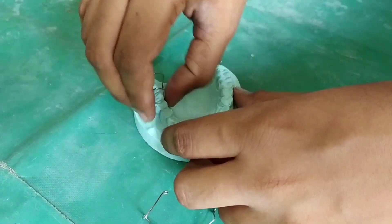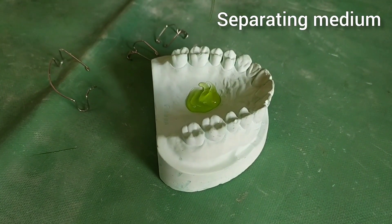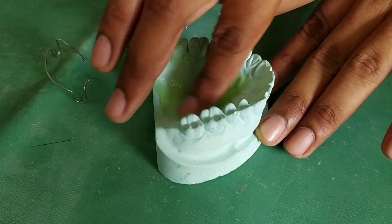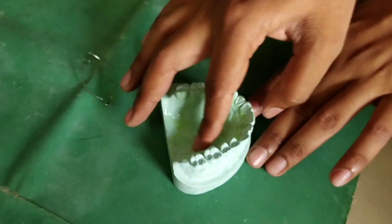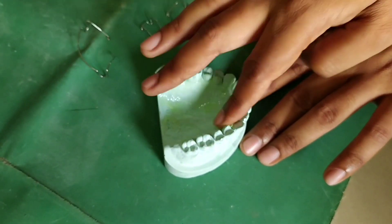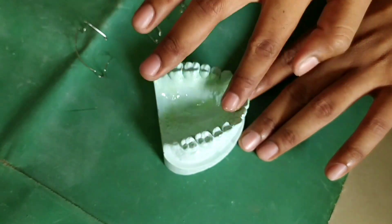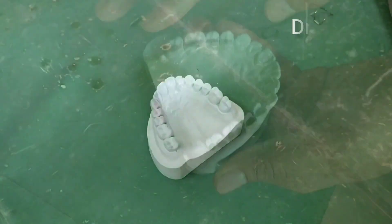So we will start with the procedure. First of all we will apply the separating medium on the palatal side. You have to apply it also on the surface of the tooth. You can use your painting brush for applying the separating medium. Now we will let it dry for almost 10 minutes.